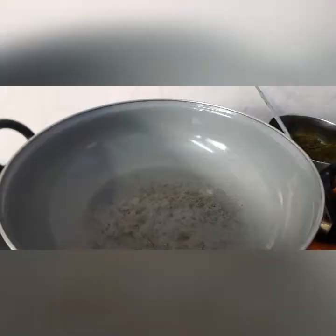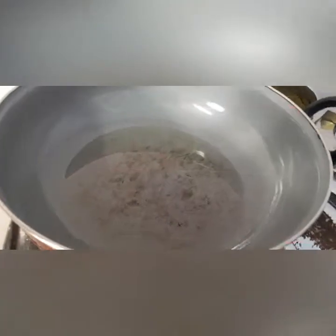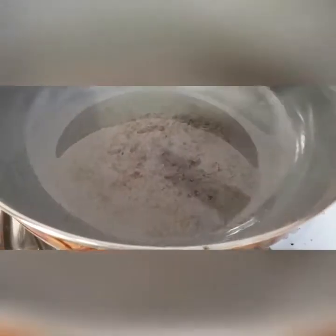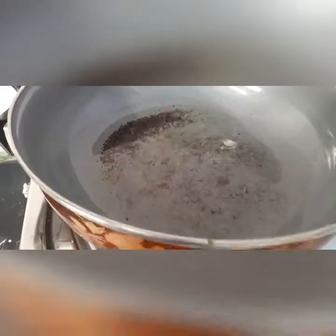Take some oil in a pan for tempering and allow it to heat. Now add some mustard seeds and also add cumin seeds to it. You can take this curry leaves powder with rice and also add ghee to it, friends.